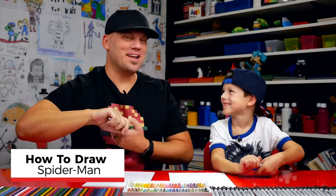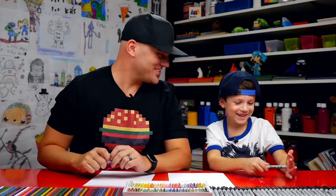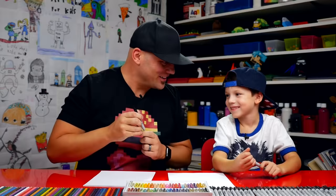Hey Austin, what are we going to draw today? Spider-Man Homecoming! We're going to draw a cartoon version, because how old are you? Five! Six! You just turned six, didn't you? Yeah! We hope you're going to follow along with us. You've got a marker and some paper. Are you ready to start? Yeah!